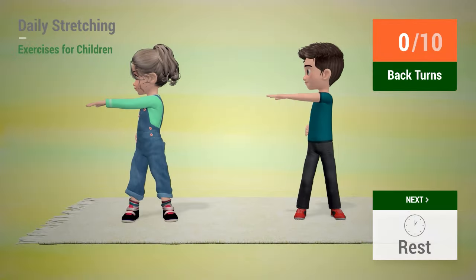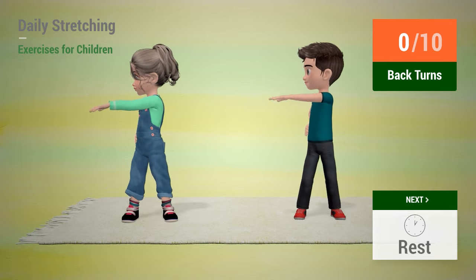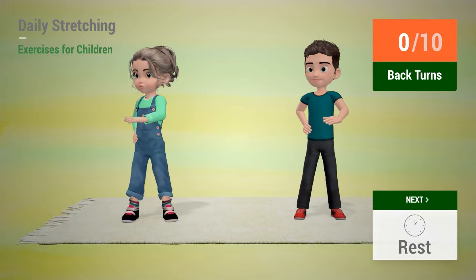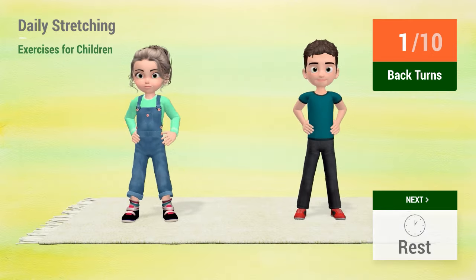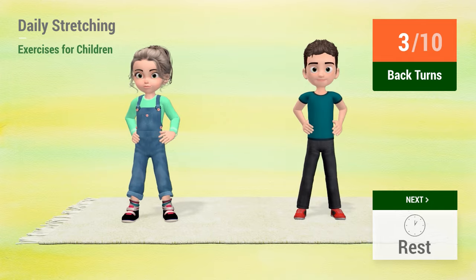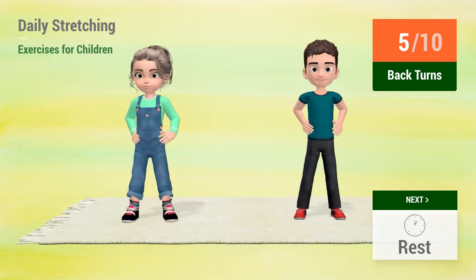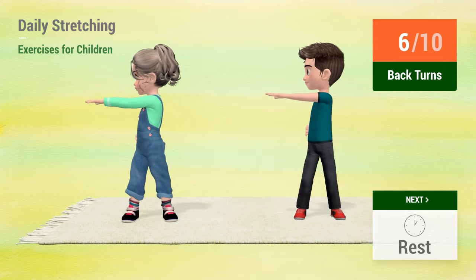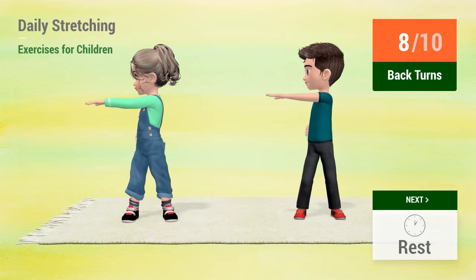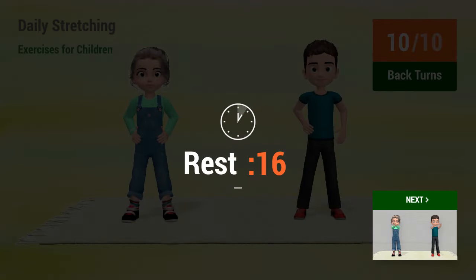Up next, back turns. In 5, 4, 3, 2, 1, go! 1, 2, 3, 4, 5, 6, 7, 8, 9, 10. Rest time!